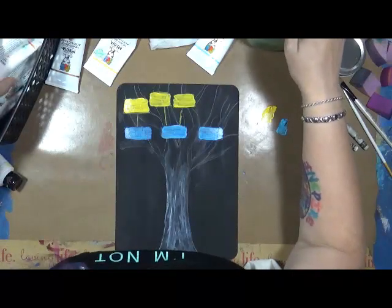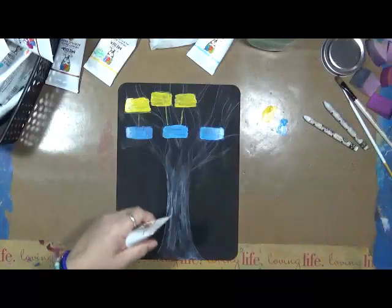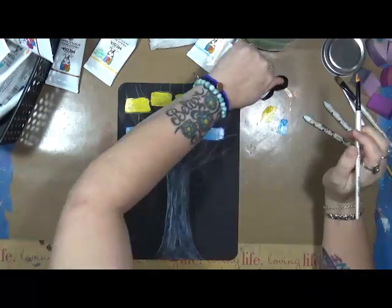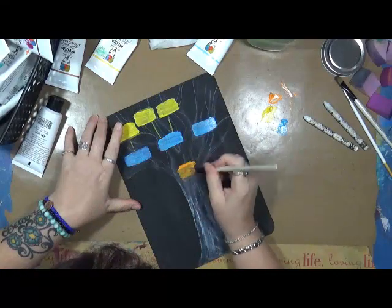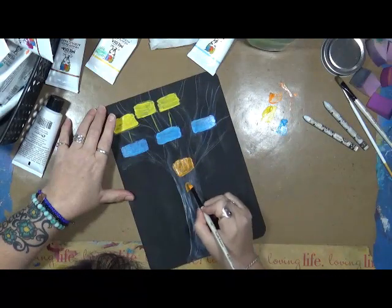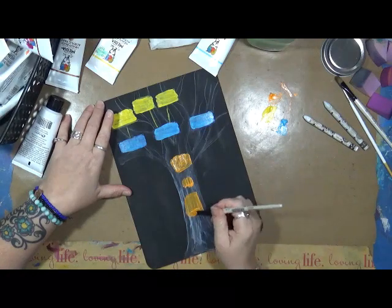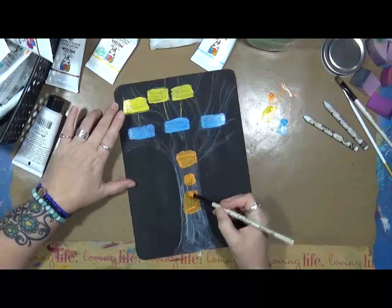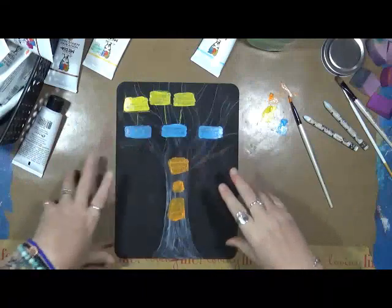Let's see what color we're going to do for Jeff and I - I've got all my Dina Wakley paints out. Let's throw an orange, that's his favorite color. Let's do him and I in orange. What I'm going to do is dry these up and probably throw another coat on these, and then we'll start filling in this family tree and talking about it.